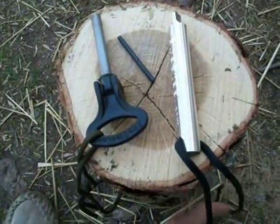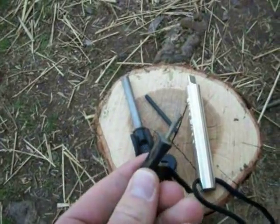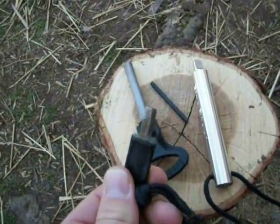This one's between $10 and $15, and it comes with a scraper. The scrapers that come with FireSteel.com — I think they're called Super Scrapers — cost around $2. They're very, very good, but not as good as they could be.